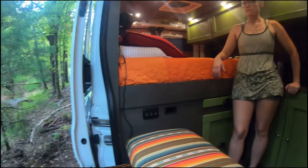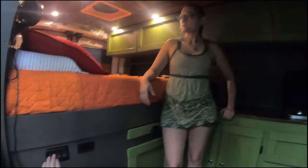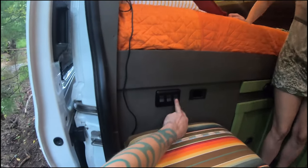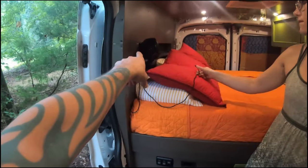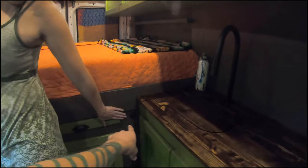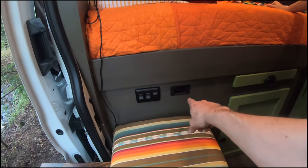These are all switches — kept it pretty simple. We have front and back lights. This one is for the USB outlets, which we have a USB by the bed and also another one near Ashley's seat — very handy for charging our cellular devices.